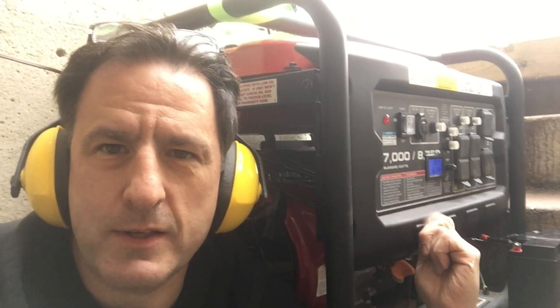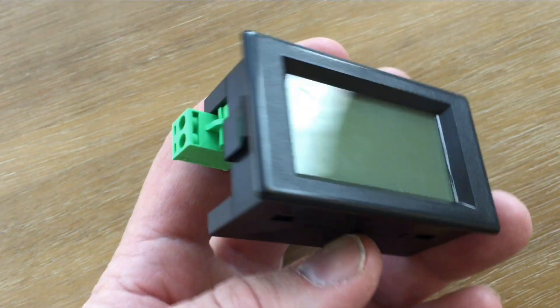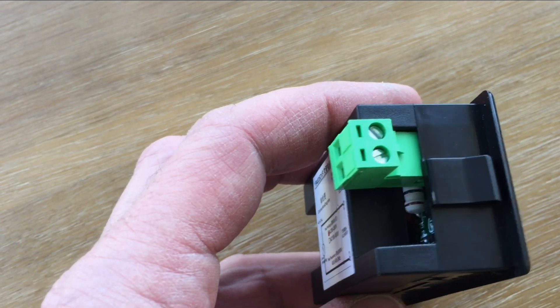Hi, I'm Lewin. Today I'm going to show you how to install a frequency meter on your generator. This little meter was only $15 on Amazon and you just plug it right into the power.